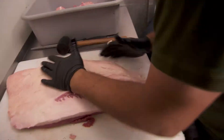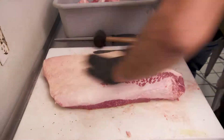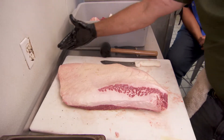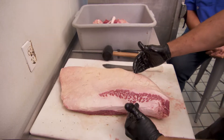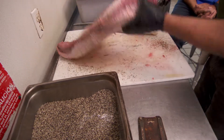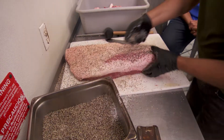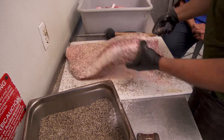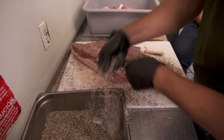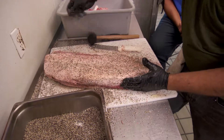You want to rub your hand on this to get it real smooth. You don't want craters because then your bark's not going to really develop — you're going to get pools. Your money's in your slice. And what makes the bark? It's a myth that people think a lot of rub makes bark, but it is just a combination of salt, pepper, and smoke that we get to get our bark. So this is some fresh cracked black pepper and kosher salt.